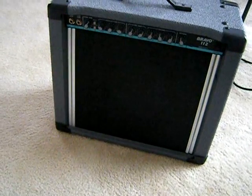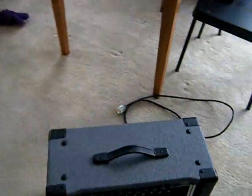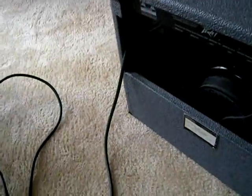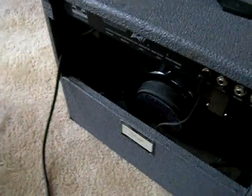This is the PV Bravo 112, an all-tube American-made amplifier which I bought from a guy on Craigslist. Great sounding amp. Somebody's dropped a big ol' carbon British series American-made speaker in the back. But after about 20 years, some of the components need to be replaced, so that's what we're going to do here today.